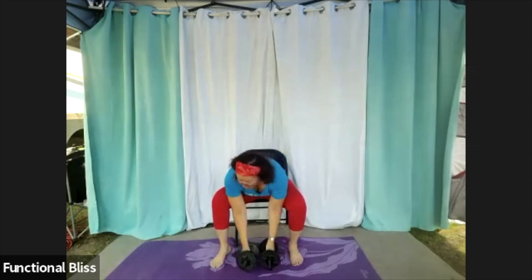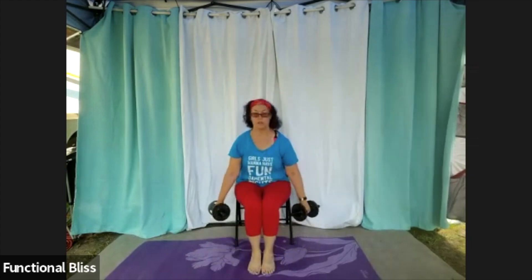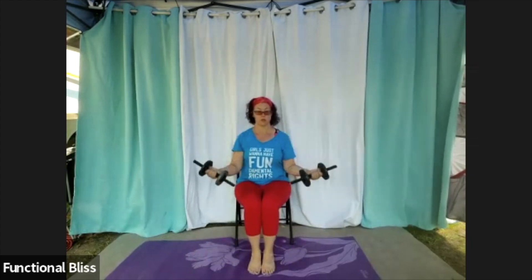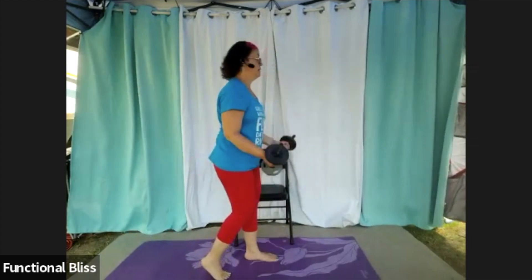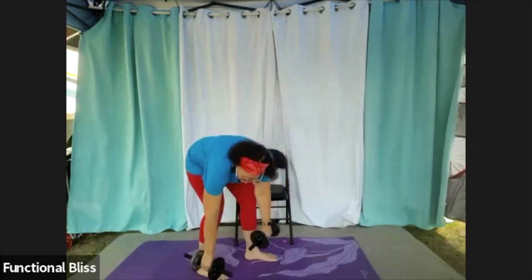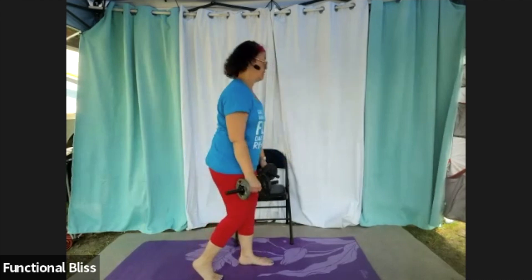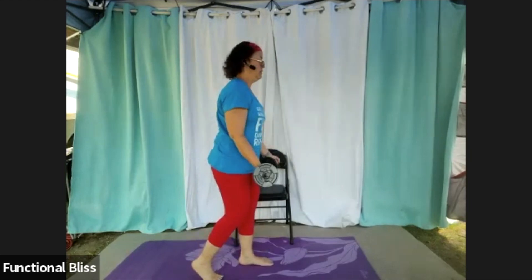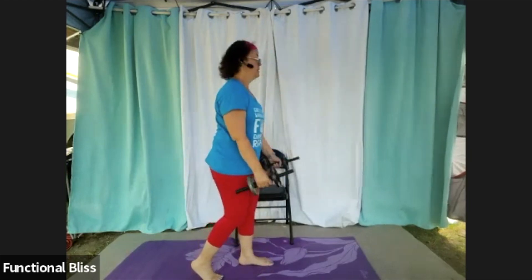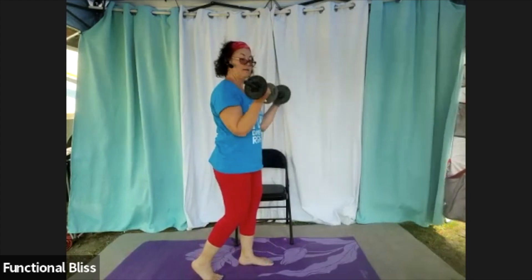And time. Up next we're going to do a deadlift with a bicep curl. If you're in the chair, bring your feet in together, do your deadlift, rotate those palms, do your bicep curl. If you're standing, do a split stance with one foot behind you, then rotate the palms to come up for the bicep curl. One minute on the clock — here we go. Nice flat back.